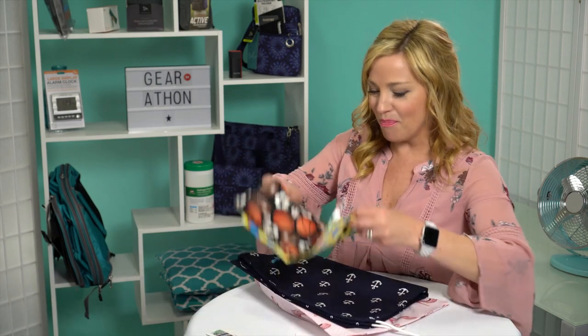If anybody's interested in some custom bags and supporting a small business, please check out Joanne's website in the description below. Thanks for tuning in, everyone, and we will see you tomorrow. Until next time — get in gear and get cruising!